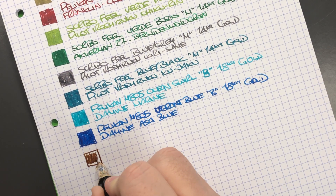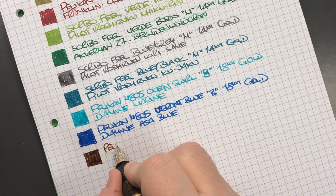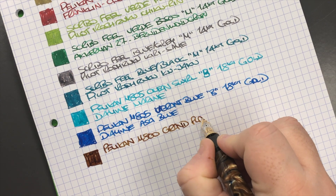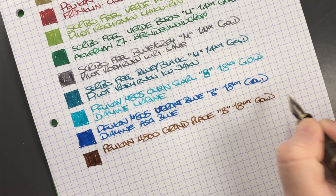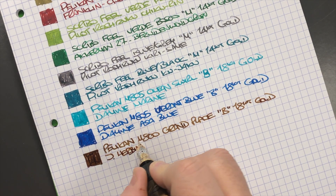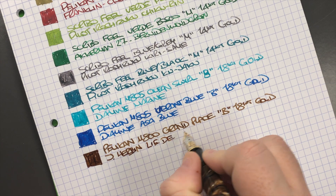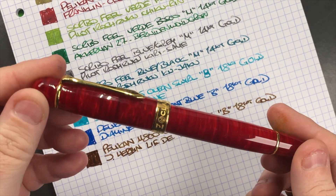The next pen is the Pelican M800 Grand Plus — another brown ink that I like quite a lot. This is a Pelican M800 Grand Plus — a broad 18k gold nib — and the ink in here is J. Herbin, or I think now it's just called Herbin, and it's L'Idéal de Thé. It went through a little branding exercise in late 2019, but it's a lovely brown ink.